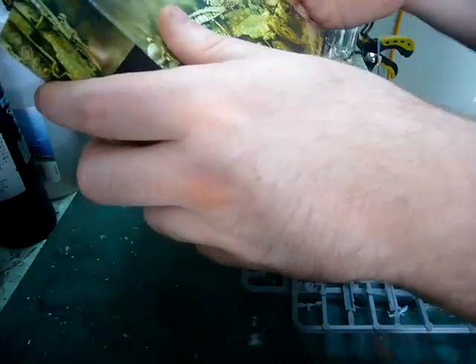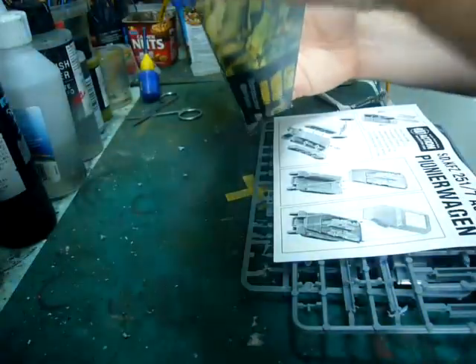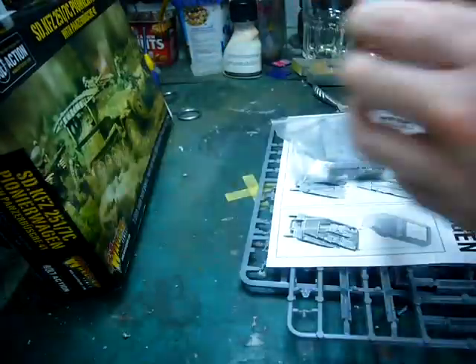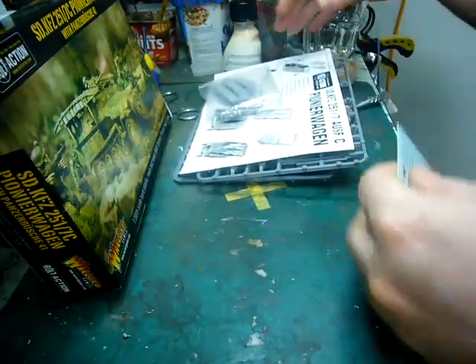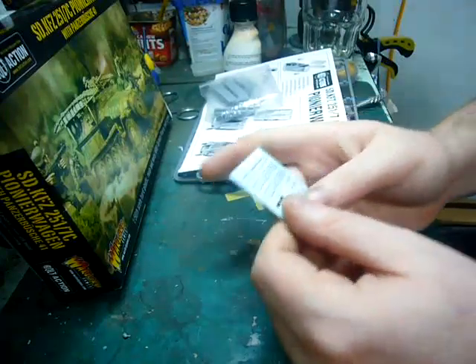This is my fourth Bolt Action half-track — jeez, I've got four of them now. I do have a thing for the 251s; I think they're a marvellous looking vehicle. And these are relatively cheap and handy for your Bolt Action armies as well.